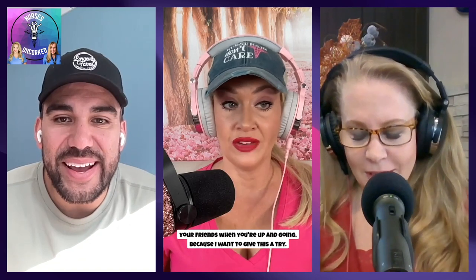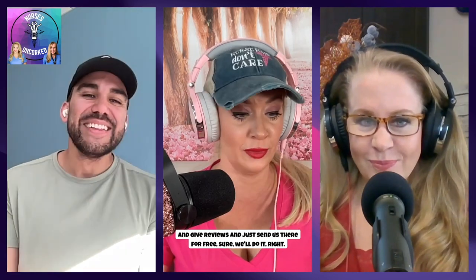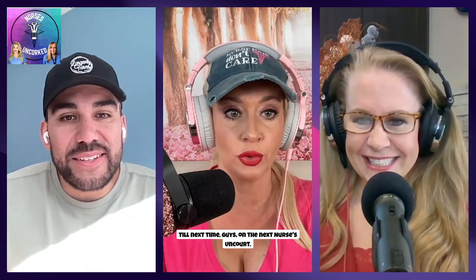Mike, thank you for being on Nurses Uncorked. You made me laugh a lot. Thanks for having me. Please, if you're going to nursing school or considering nursing school, don't forget Nurse Mike with Simple Nursing — he's on all social media platforms and will teach you all sorts of tips and tricks to get you through nursing school and beyond. Until next time on Nurses Uncorked.